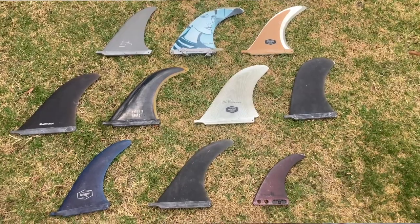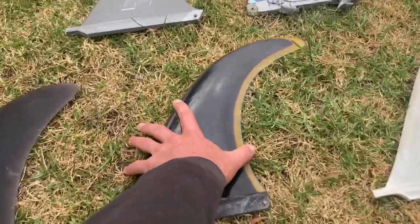Firstly I wanted to run you through which fin I usually use and when — what circumstances and for what manoeuvres might benefit them the most. I've got a broad selection of fins to choose from, but the ones we're actually going to test today, which I'd say are the furthest apart from each other in terms of design, are this one and this one.